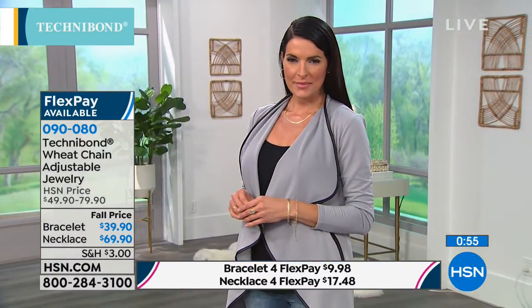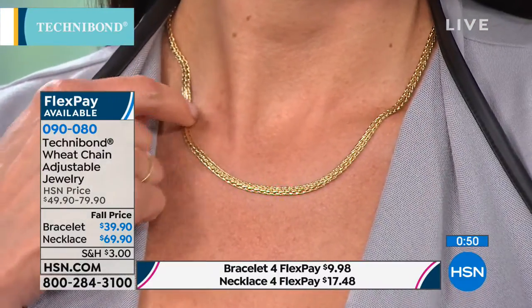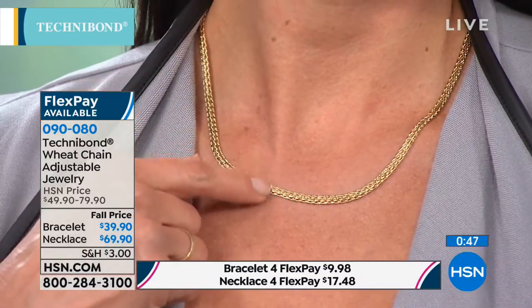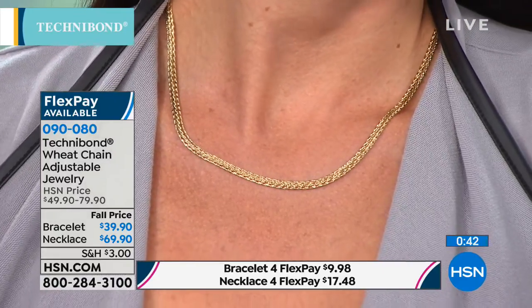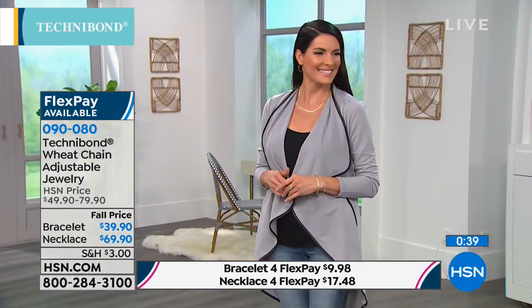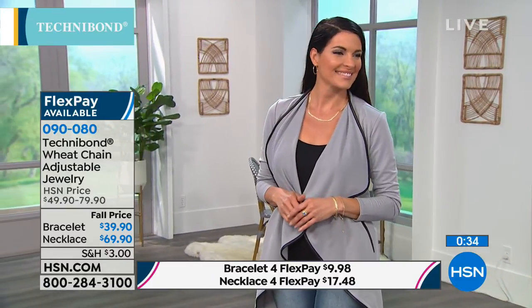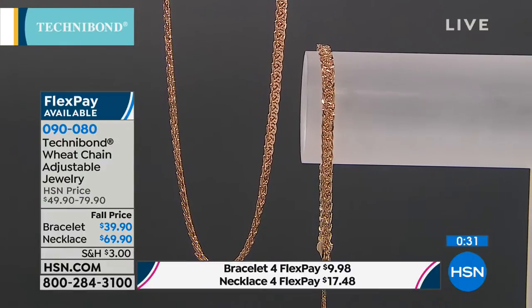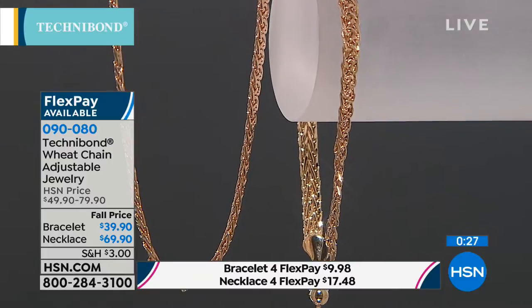Oh Diane, that's so exciting — we are too. So many customers like you have been writing to me for years asking where Technobon is. You're a tribute to the true HSN customer. I love you guys and seeing you on the air again is fabulous. Thank you, you're a doll. Thank you for taking the time to call and sharing a wonderful testimonial — we can't thank you enough. Have a great day Diane! Over 100 pieces — oh my gosh!